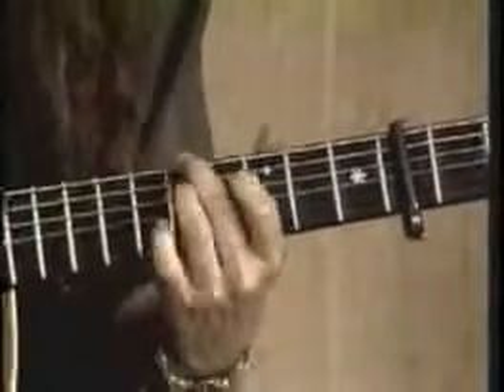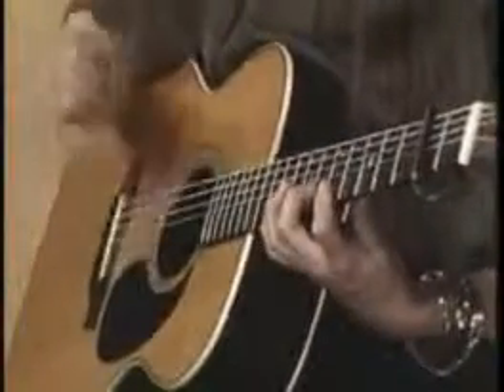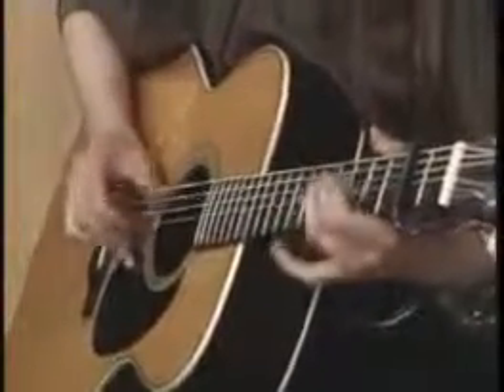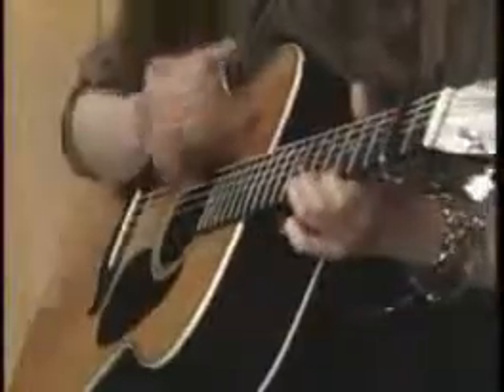Let me play it for you one time and then I'll explain the strumming. So let's go back again to the beginning. Okay, we're starting on the fifth fret, let's check that.